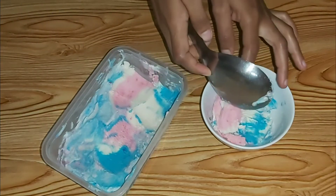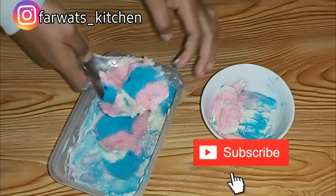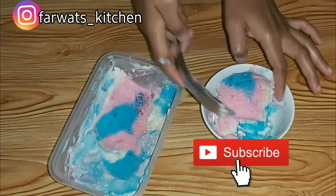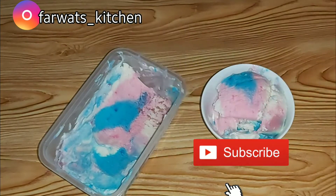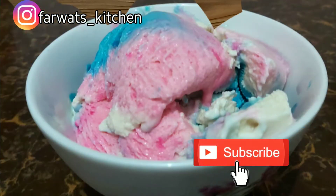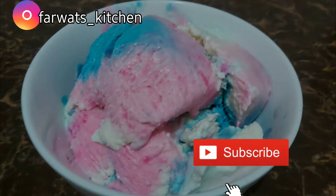As you can see the ice cream is very colorful, although the blue color is too much — you can just add pink so that you have pink and cream. Comment down below your favorite ice cream: is it vanilla, chocolate, or strawberry? Thank you so much for watching, please do not forget to subscribe.